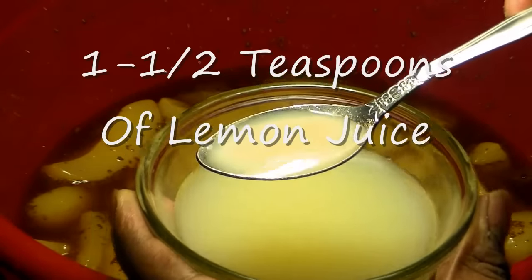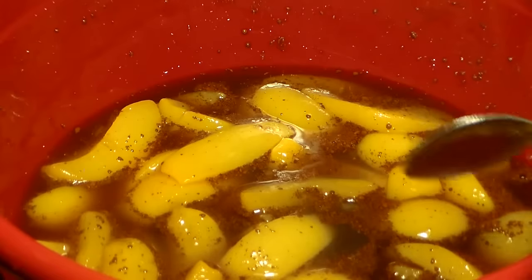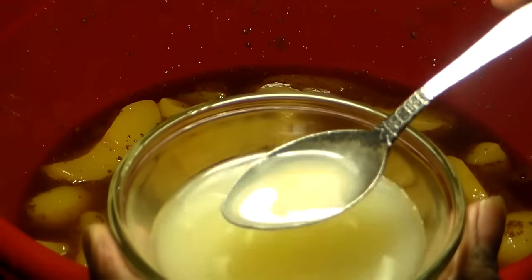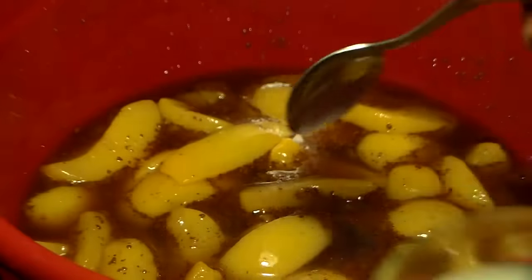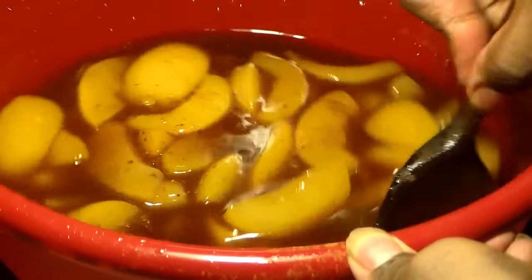I like the taste of lemon and what it gives my peach cobbler, so I usually add about two to three teaspoons. But I would recommend adding one and a half teaspoons of lemon juice — not everybody likes a lot. I like that lemon flavor. We're going to give this a final stir.